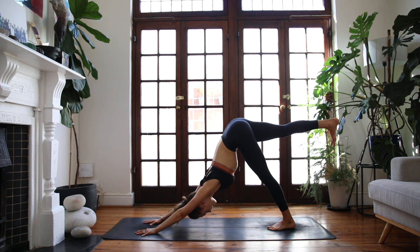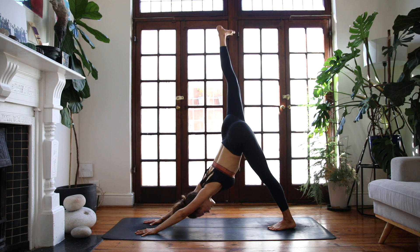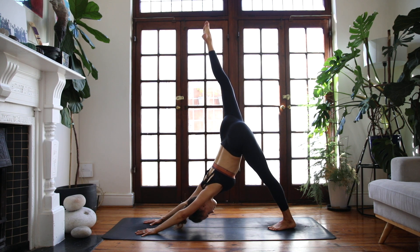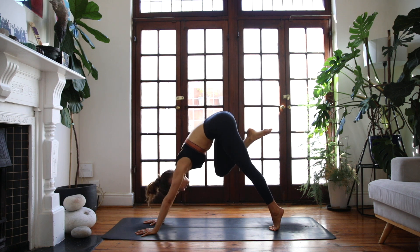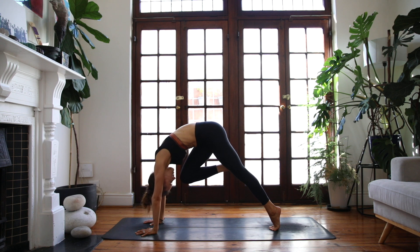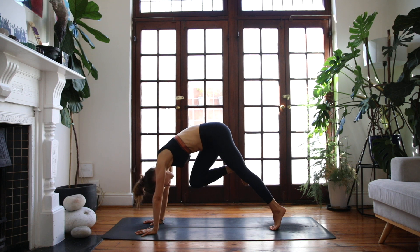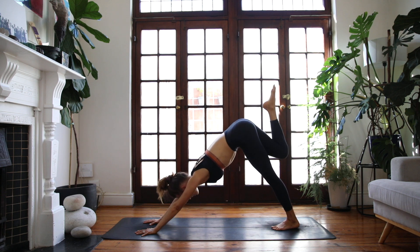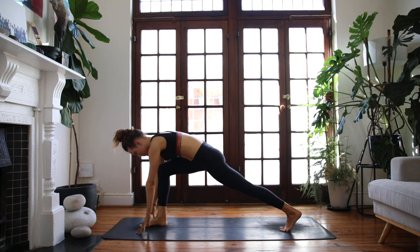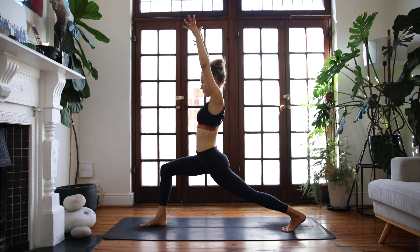On your next breath in, right leg rises — three-legged dog, keep this leg straight here. Start to lift your back left heel off the floor, curl your knee towards your nose, rounding through the upper back. Inhale, three-legged dog, take it back; exhale, high lunge, come through, reach the arms up.